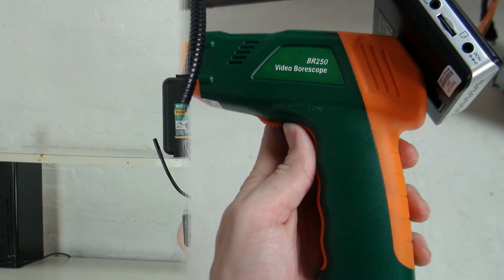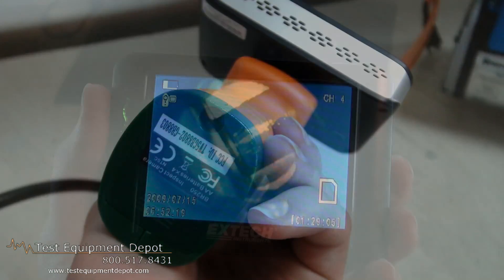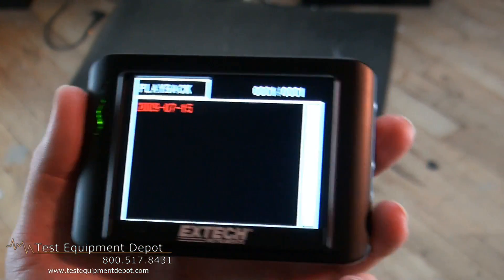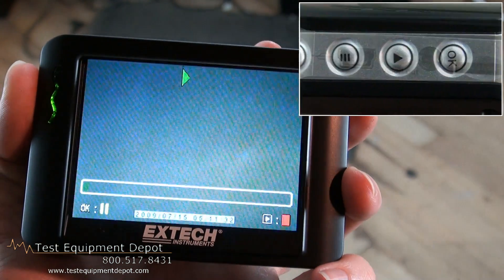Hi everyone, I am York. I am the service department manager here at Test Equipment Depot and I'm going to introduce to you the X-Tech BR250 9mm video bore scope and wireless inspection camera.